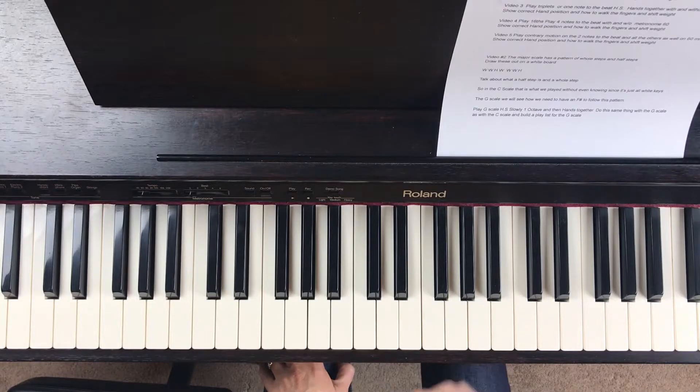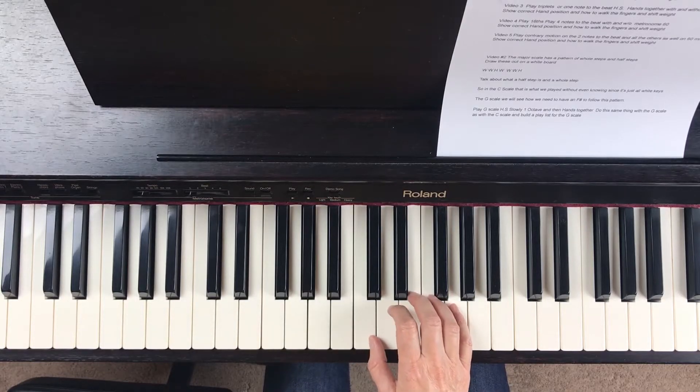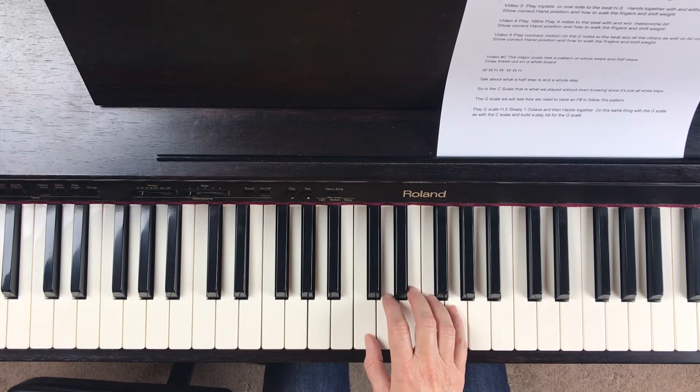Hi, I'm Lanae from Notable Piano Lessons, and today I want to demonstrate how to do a C scale for two octaves. On my prior video, we did it for one octave, so it's basically the same, and hopefully I don't have to teach as much this time because you learned it on the prior video, so you're just going to go...